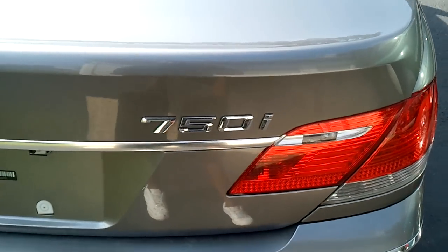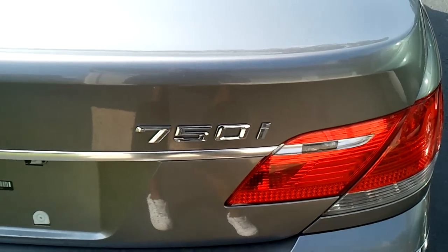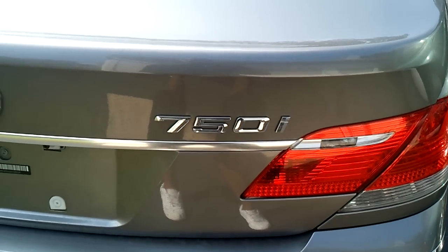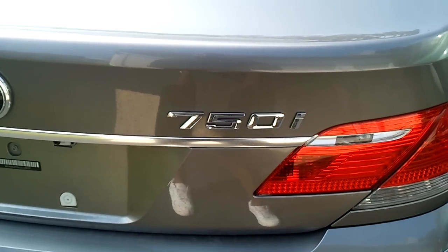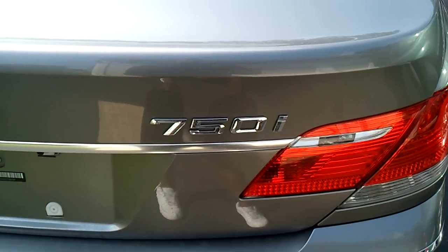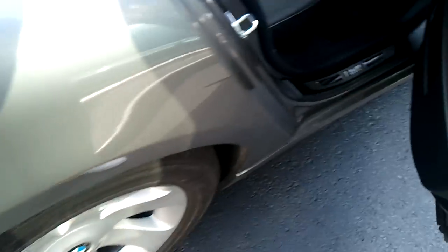This video is about replacing the blower motor on a 750 series BMW. After searching the internet, there seems to be instructions on every model except the 7 series, so I decided to do it myself and shoot a video — maybe it could help a few people out. It's a very simple process, only takes about half an hour to finish.